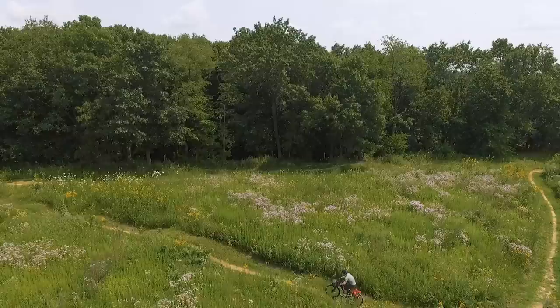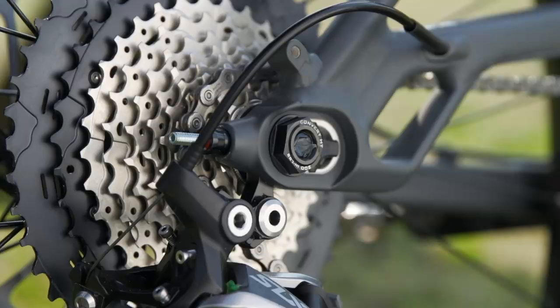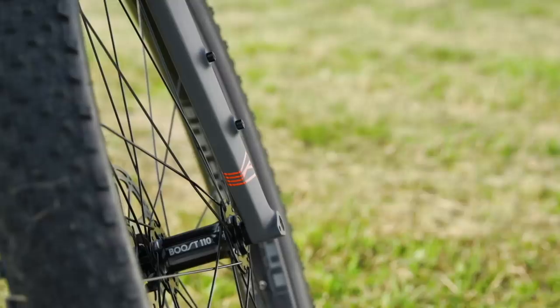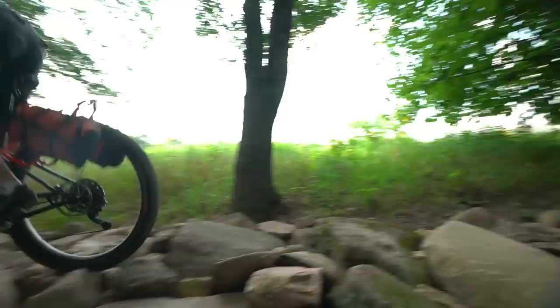We use a 1x system — it's a 32 front chainring and an 11-46 on the rear. It's a little bit lower gearing because we've got a little more load on the bike and you need to be able to pedal that up with an extra 15 to 20 pounds. We have boost, which is a little wider spacing on the axles, necessary because of the 3-inch wide tire that we're running. That plus-size Chupacabra really gives you the confidence that you can hit anything — those tires just track so well and roll so well.